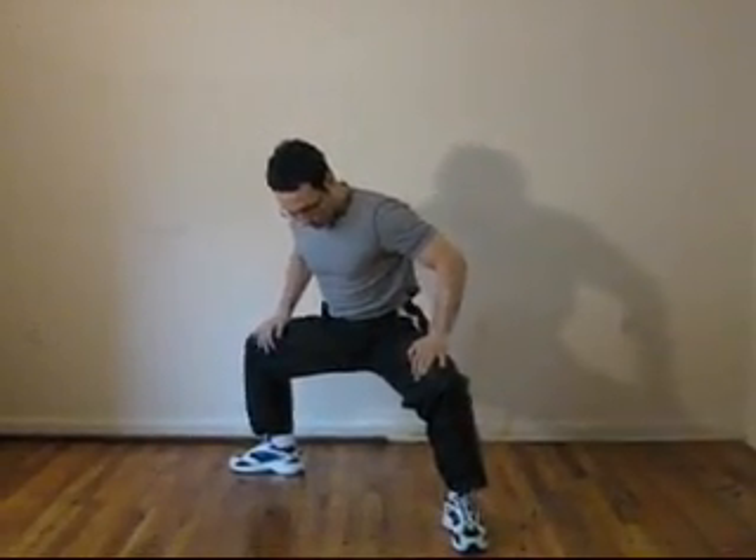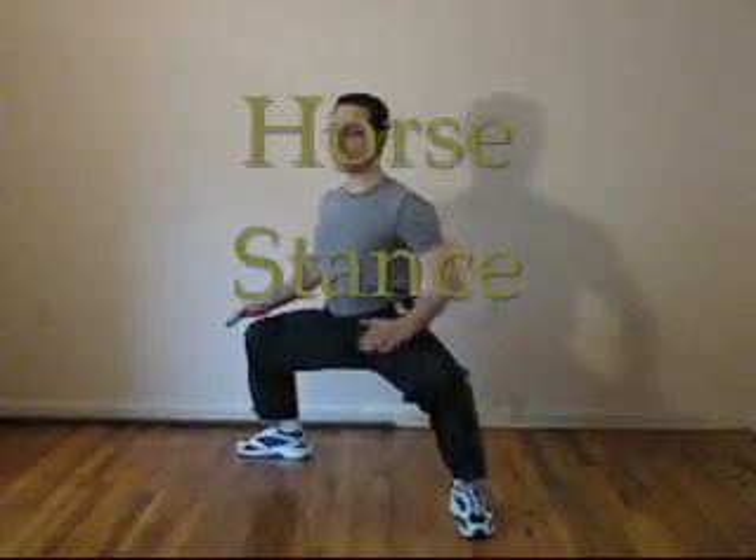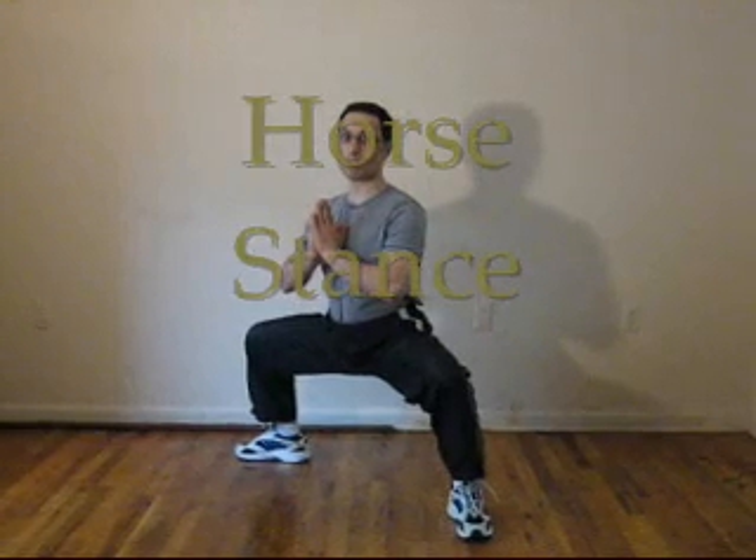First stance is a horse stance. The way I want you to think about it is one leg faces in one direction, the other leg faces 90 degrees away — like so, a right angle — and the body is right in the middle. The hips are as low as the knees and the body is straight.